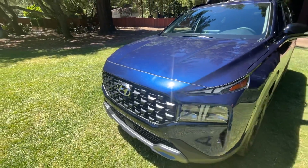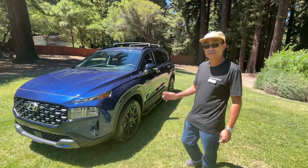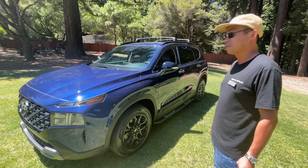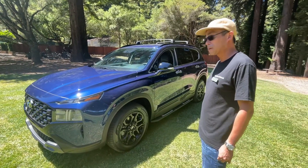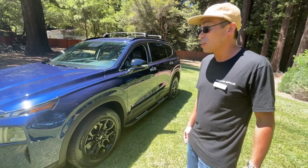Hey guys, check it out — I am here with the new Hyundai Santa Fe XRT and Trevor Lye, who knows everything about this more rugged version of the Santa Fe. In this video, Trevor, are we going to do a walkaround and show them what you get when you go XRT? Absolutely.